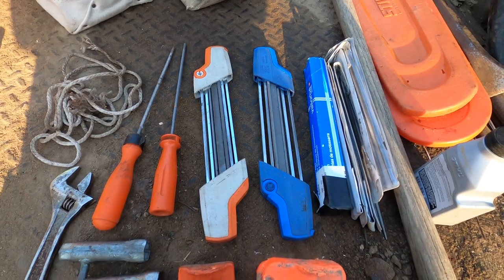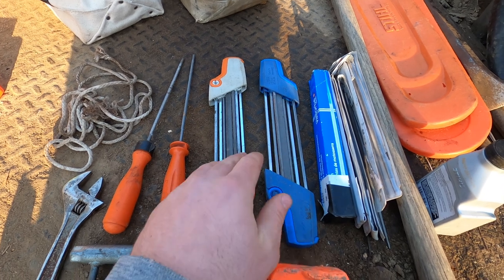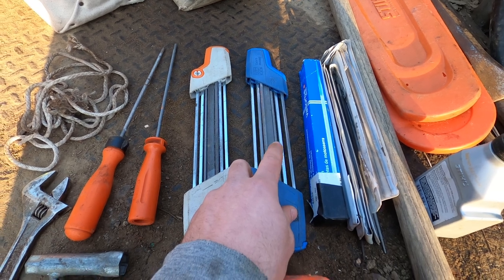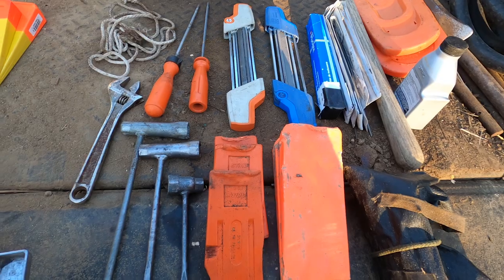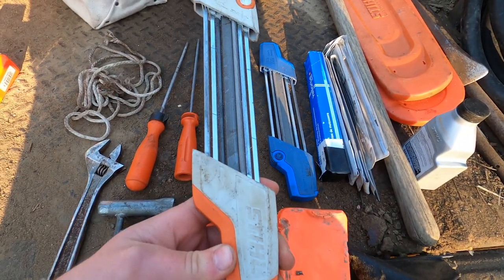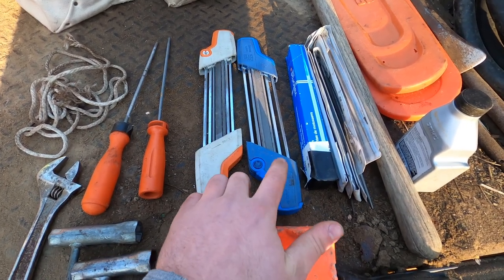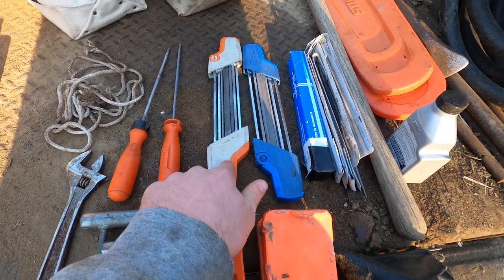I have two of these two-in-one files — I love them to death, these are the best thing ever created because it keeps the raker gauges filed down when you do the teeth. I would suggest buying one. I got three-sixteenths and the thirteen sixty-fourths, and they're different colors — that one's for three-eighths chain and that one's for three-twenty-five chain — so I purposely got different colors to differentiate.